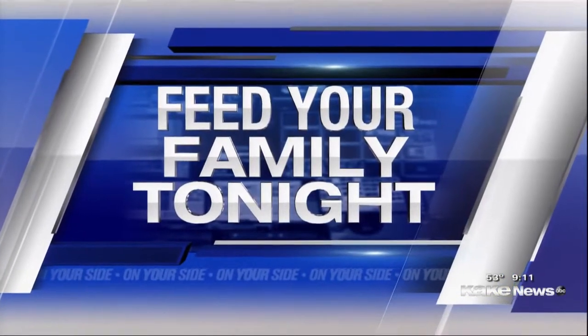Are you looking for a sweet way to start your day today? Feed your family tonight. Our founder Marie Fibach joins us live from her home with her recipe for oatmeal, chocolate chip, pumpkin pancakes. Marie, these are packed.